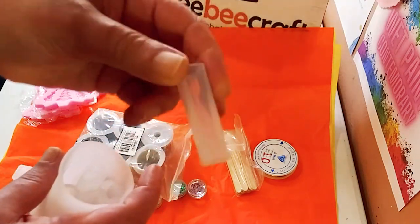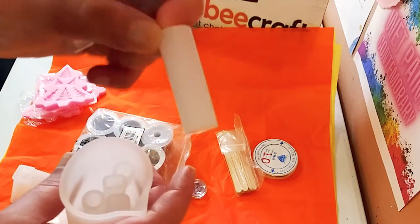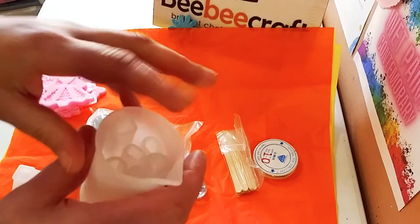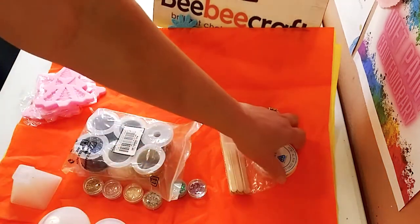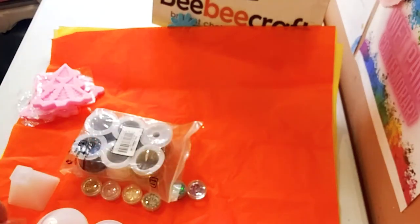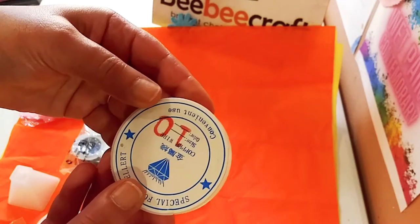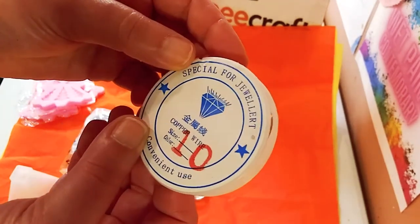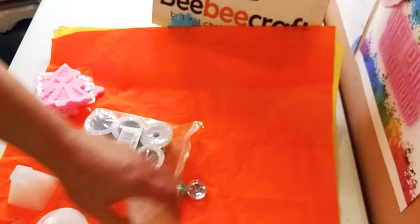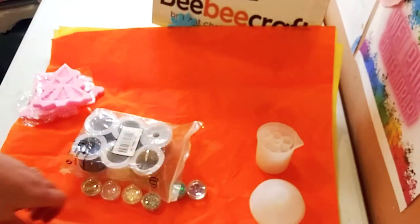These are little pendant molds — it comes with six of them, all different shapes. There's also a very cool silicone cup that you use to pour your resin mix in. It also comes with some jewelry wire for the pendants and some sticks. I've never used that jewelry wire before; I usually use other types of wire or string.